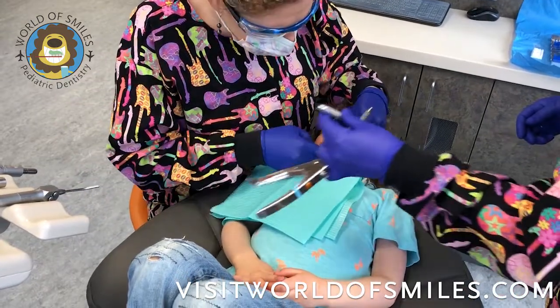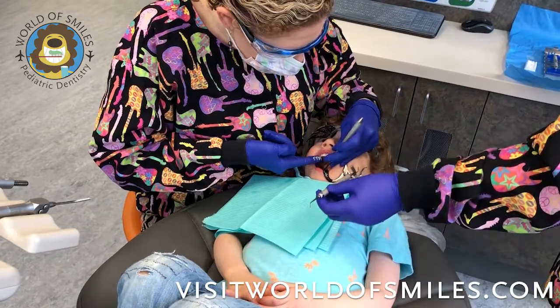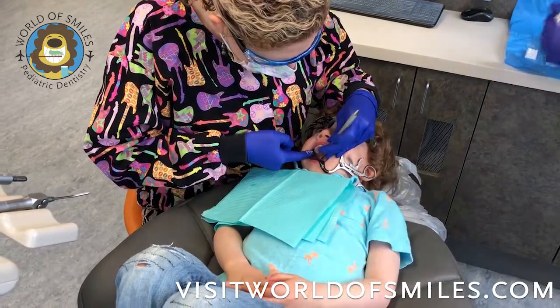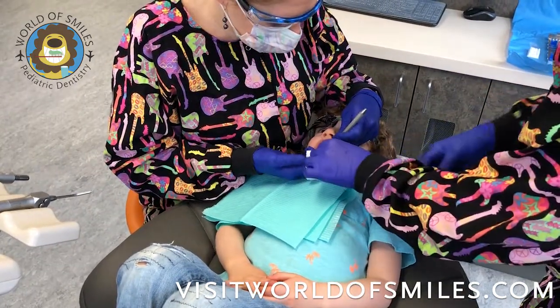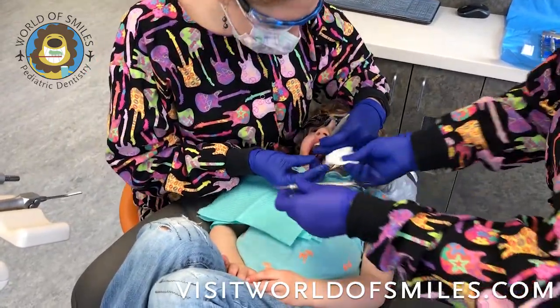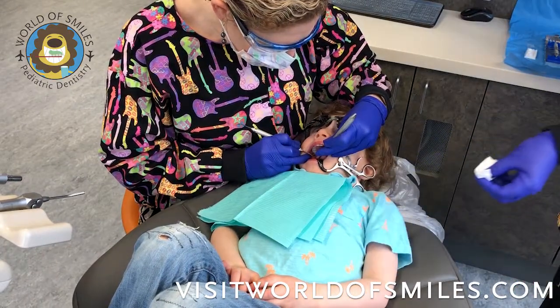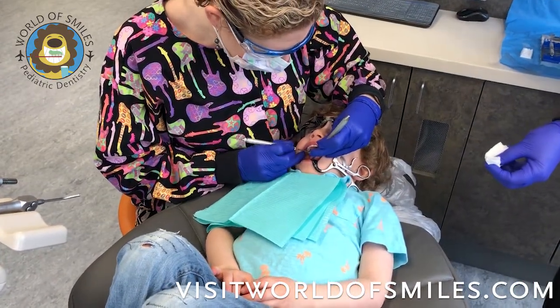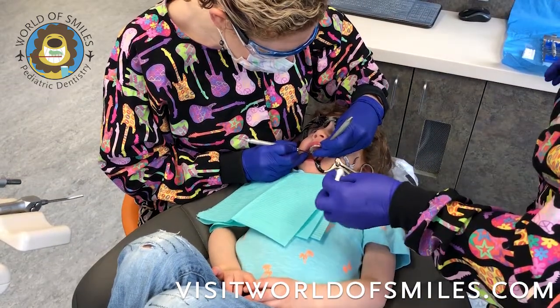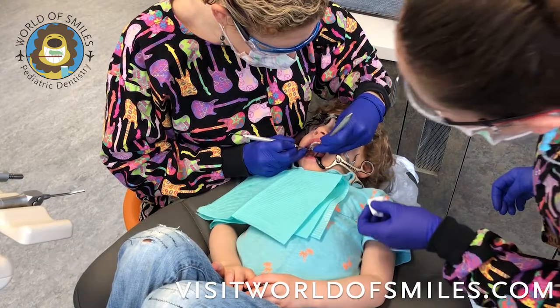You apply it with the applicator, and then I actually use my finger to get it into all the grooves and crevices of the teeth, and then I will use my instrument to fine-tune it and make sure that the tooth is covered appropriately, building up the function of the tooth back to its original functionality as best as you can with the glass ionomer.